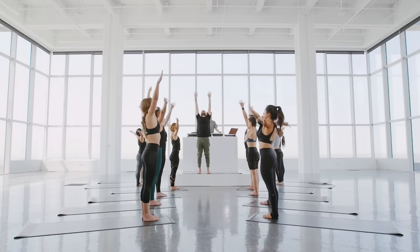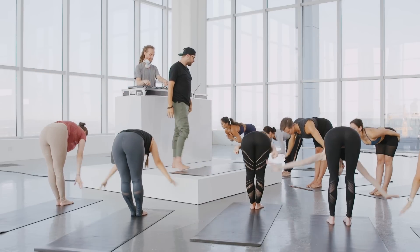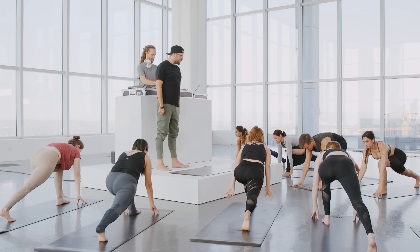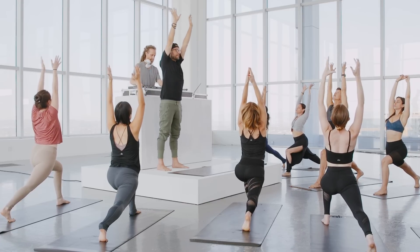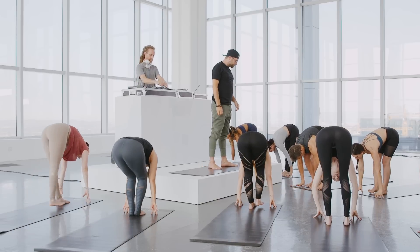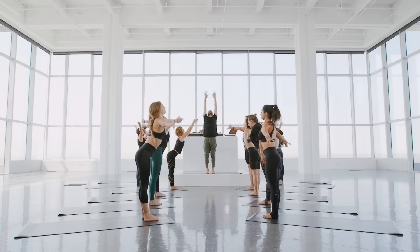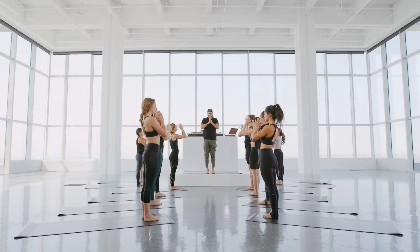Inhale, reach up. Exhale, fold in half, moving with your breath. Inhale, sweep the chest, look up halfway. Exhale, right leg steps back. Strong, bright legs. Inhale, arms go up. See if you can let the arms be empty as you reach up. Exhale, land on your hands. Inhale, step to the top of your mat. Feel your feet. Exhale, let the head drop. Inhale to rise up, lift the heart, get super tall. Pull the hands down the center. Switching sides.